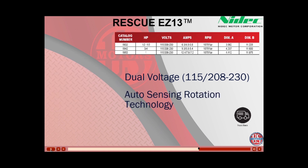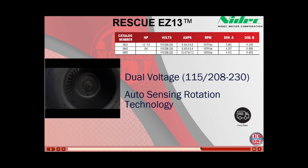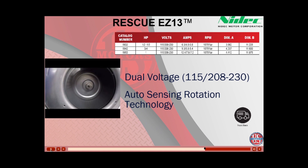In addition to dual voltage, the EZ-13 also has auto-sensing rotation technology. On startup, the motor will run clockwise for 15 to 30 seconds and then reverse to counter-clockwise, sensing the correct rotation based on the torque and thus programming the correct rotation for the application.